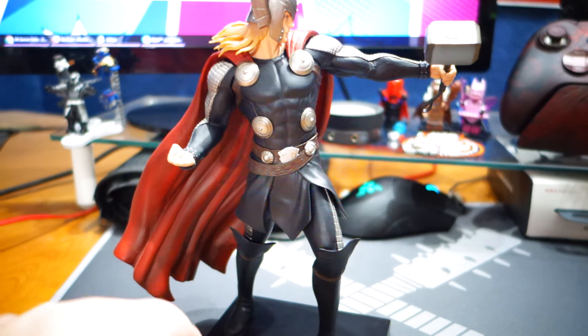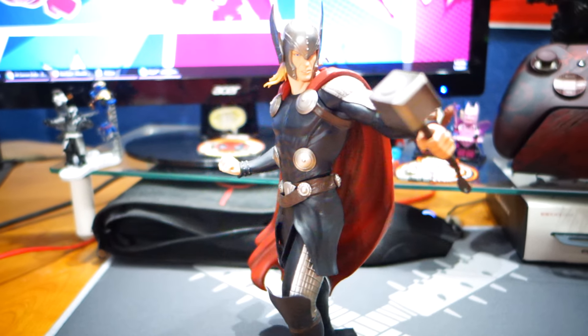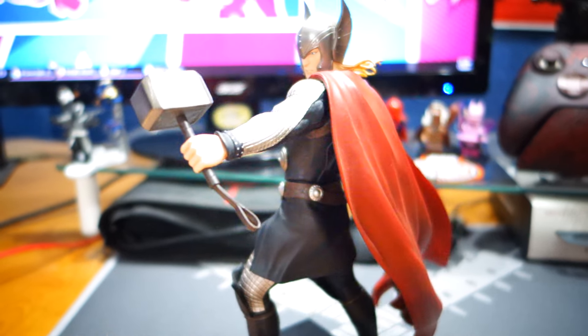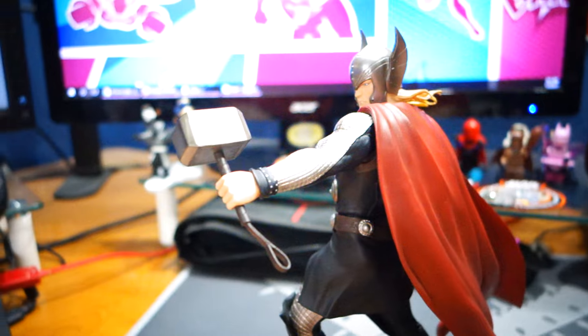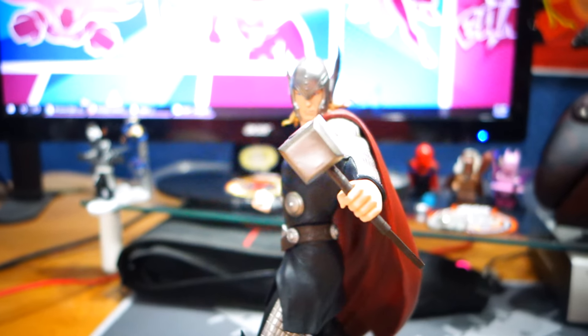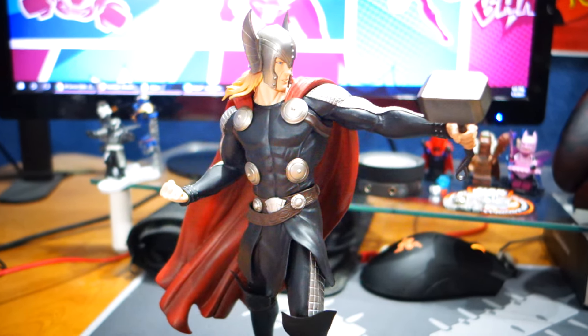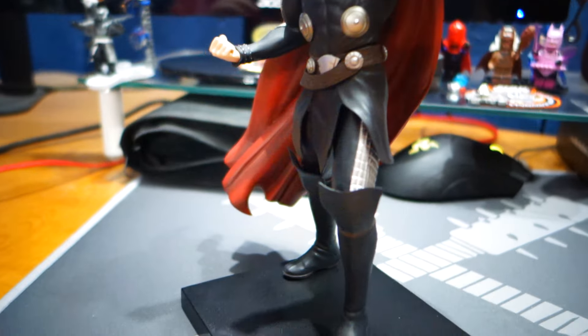There he is. Very thoughtful gift, you know, obviously given that my buddy's name is Thor and knowing that Thor is in my top few favorite comic book characters — probably number three, maybe four. Him and Darkhawk are competing for the scraps behind Nova and Deadpool.